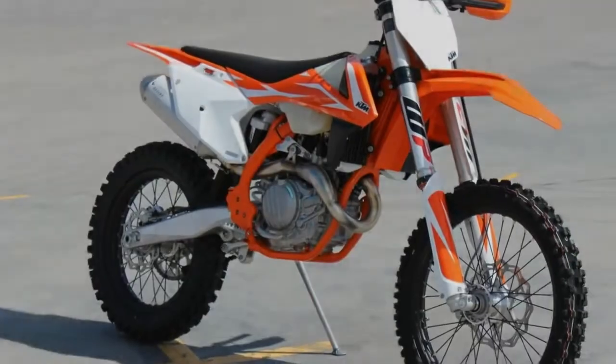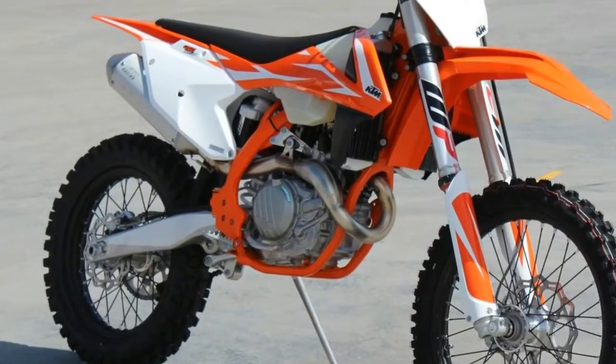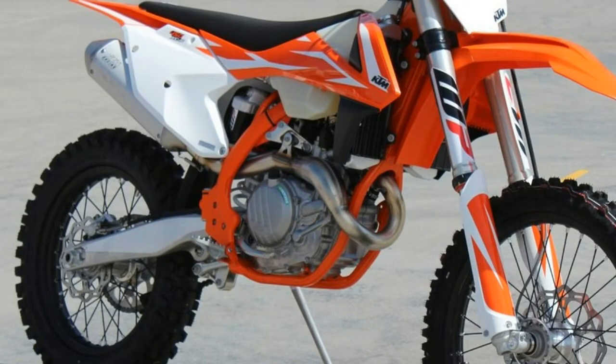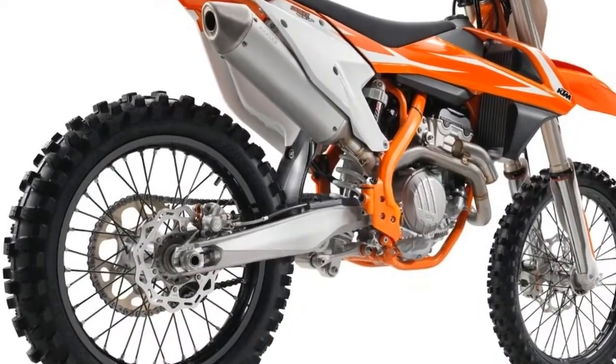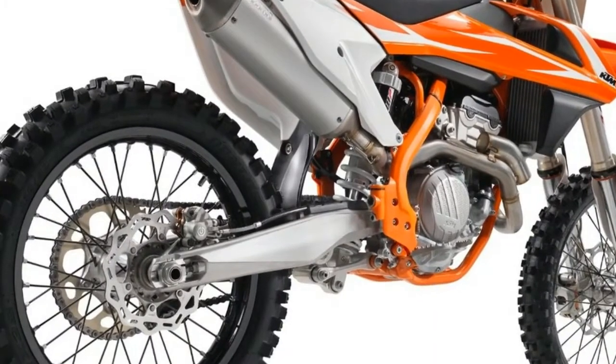The updated 2018 WP Air front fork features a new air seal, air piston and rebound spring on the air leg, along with a new piston on the damping side for improved performance.